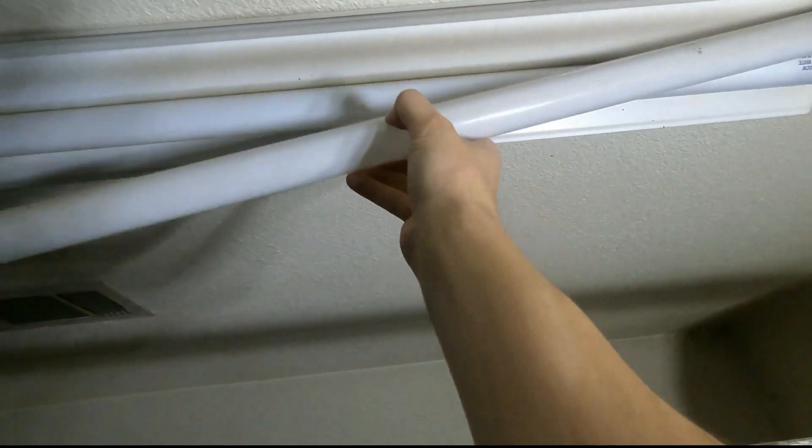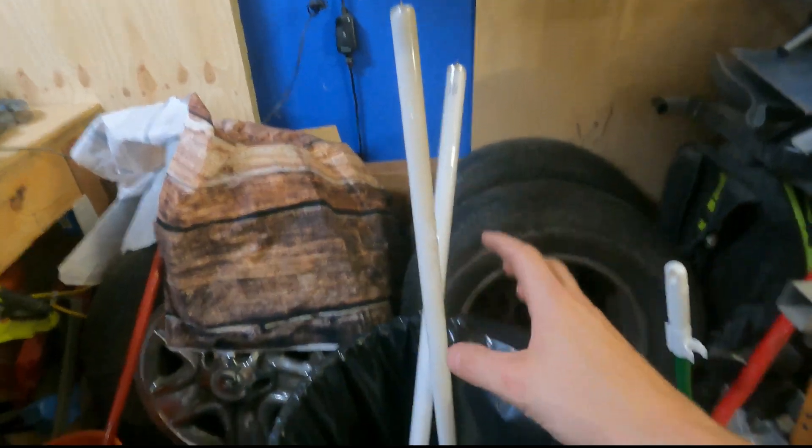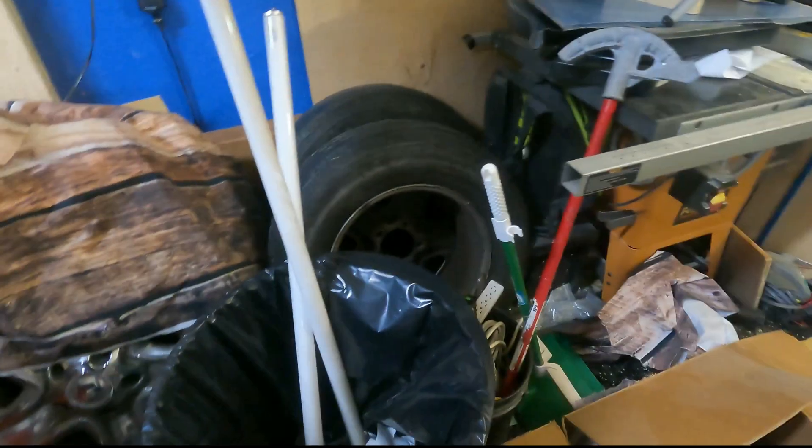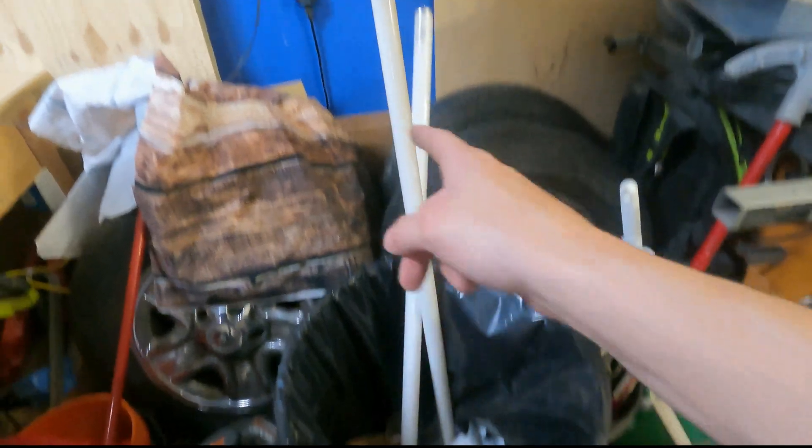The old tubes should just pop right out with a twist and a pull. This is not the proper way to dispose of these — these are just sitting here so that if they break they don't make a mess. I'm not intending on breaking these; I'm going to dispose of them properly.